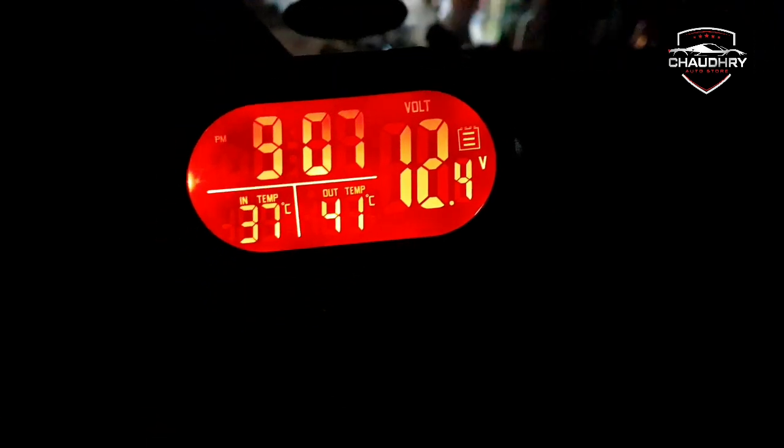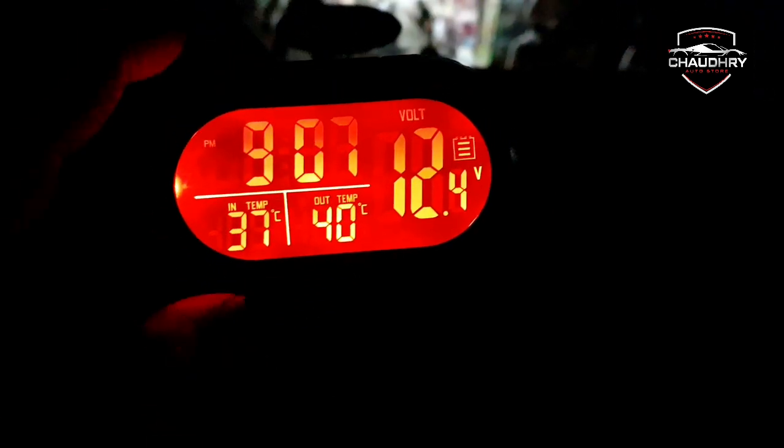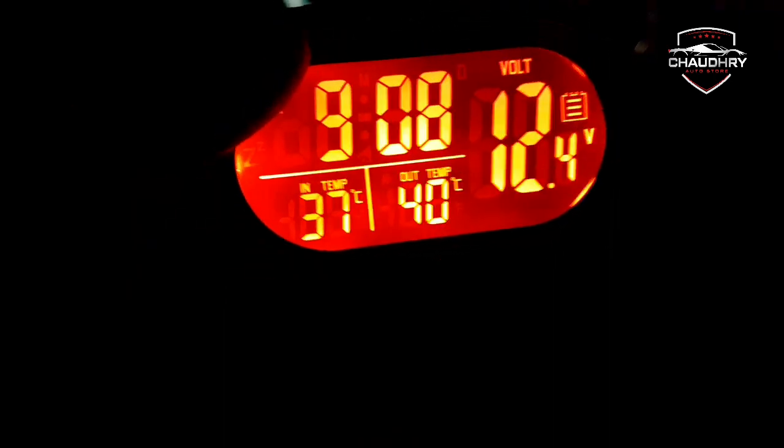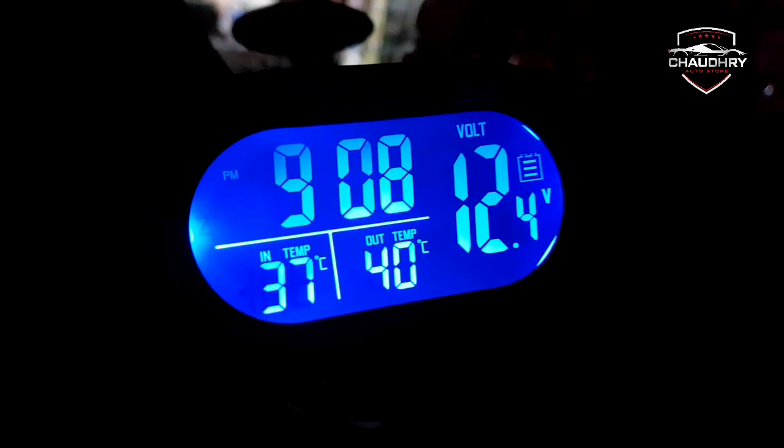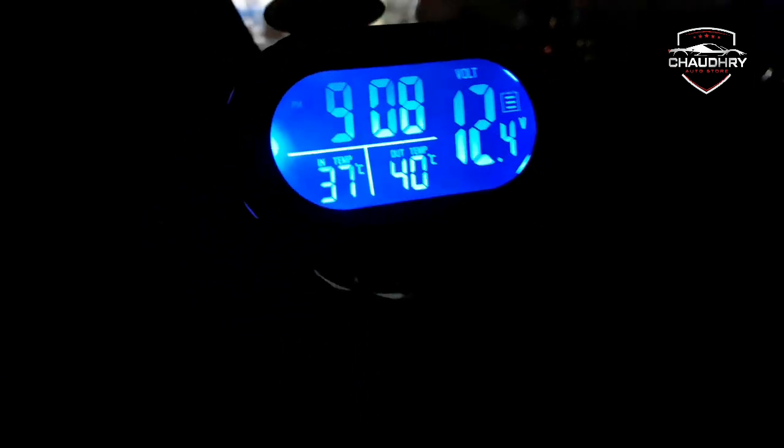This is our product — a 4-in-1 clock. It shows the clock, outer temperature, inner temperature, and voltage. It is dual color — orange or blue. We have installed a store in the city. You can go to the order place or visit our outlet. Thank you so much for watching.